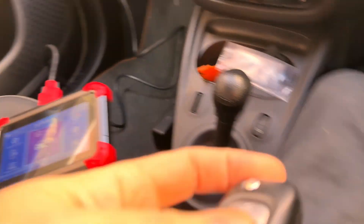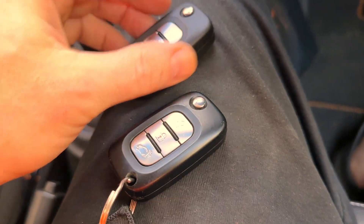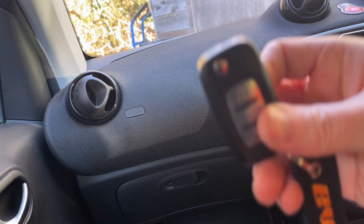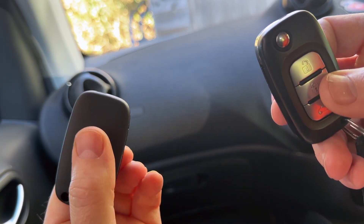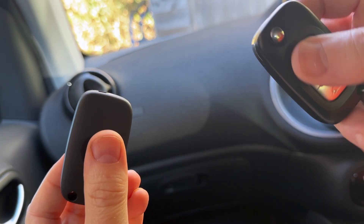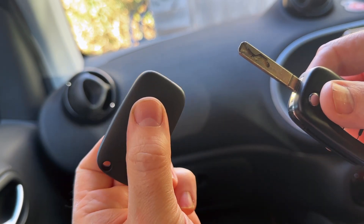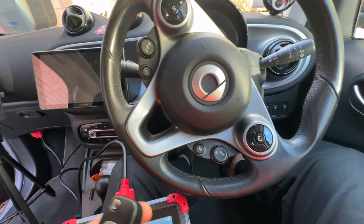I'm going to get the old beaten-up key and the new spanky new lovely key, and we'll go see if we can code it. The new key has got a lovely nice housing, nice and clean. It's like a bloody greenhouse in this thing.